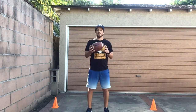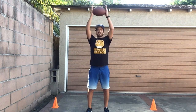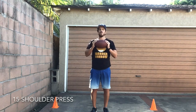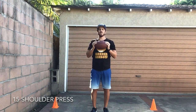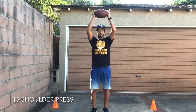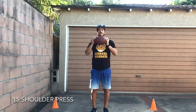Next we're gonna start our shoulder pass. You're gonna hold on to the ball, put your hands by your chest, put your ball by your chest, reach above your head, come back down, and we'll do 15. Are you guys ready? Set, go! One, two, three, four, five, six, seven, eight, nine, ten, eleven, twelve, thirteen, fourteen, fifteen. Great job friends!